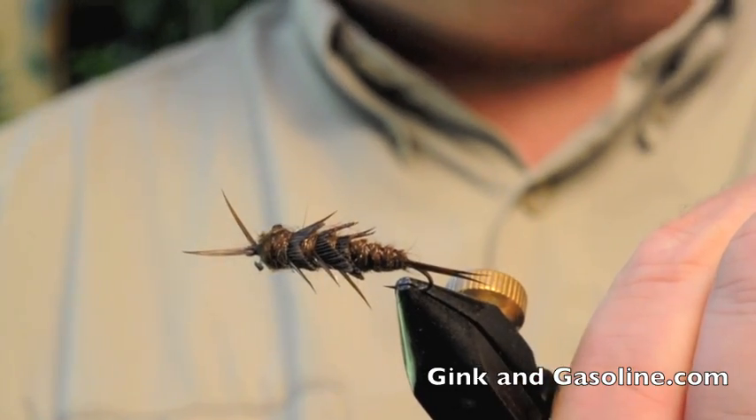And that's it — a brown stonefly nymph. This is a number six size fly. I also fish them in eights or even much smaller, down to a sixteen, but this is my favorite size to fish and tie. I like to fish it by itself, or most often as a lead fly with a smaller nymph dropper. You can fish this fly 12 months a year — it's very effective with a nice buggy profile. I hope you enjoy tying it and fishing it as much as I do. Thanks, and don't forget to tune in to ginkandgasoline.com.